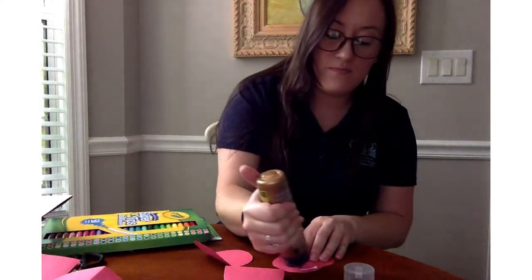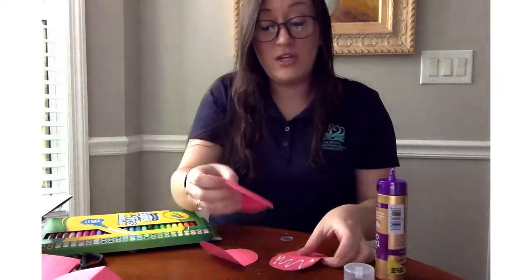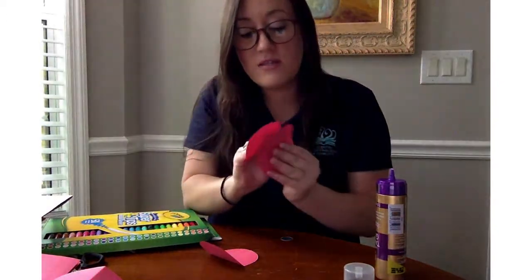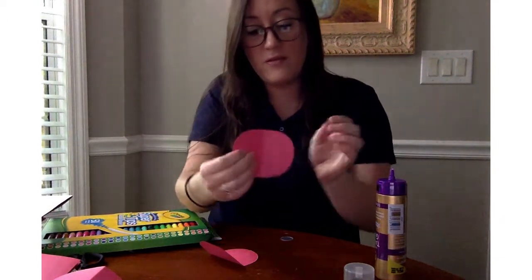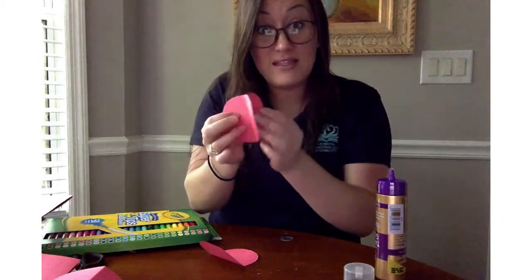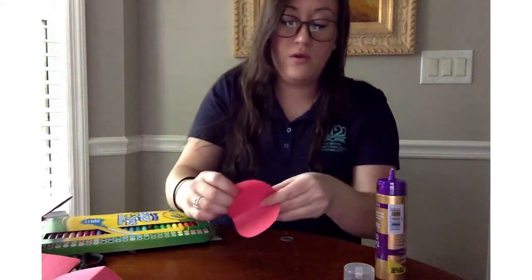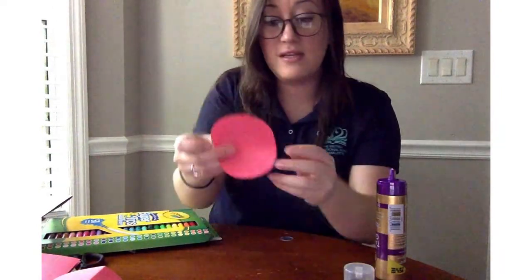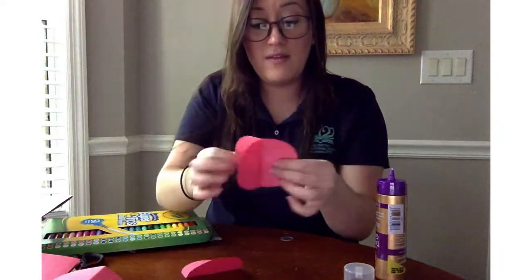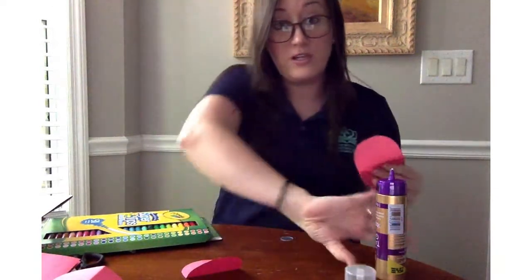So you're going to put glue on one side — you don't need a ton, just enough to hold it. You're going to take one side of this, line it up. It's like putting two wings together, so it'll be like this. Then your next one is going to go like this, so you'll have three sides. The side you glued together is over here, and the sides open — that's where you're going to put your glue.